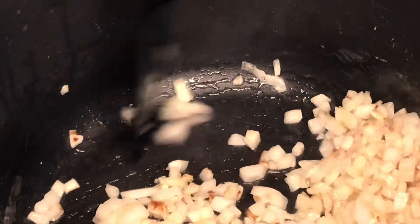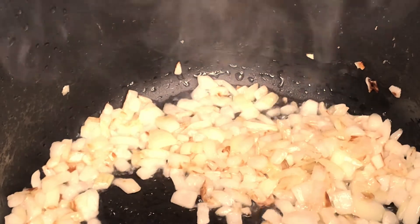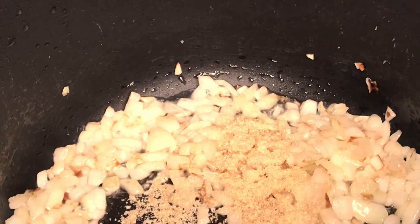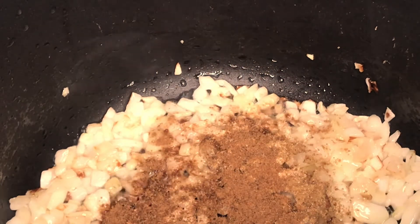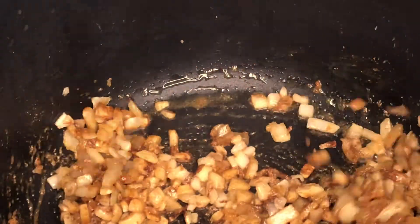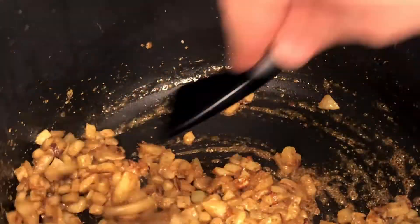Now that the onions are partially fried, it's a good time to start adding the spices. I'm going to add roughly about one teaspoon of each: a little garlic powder, a little cumin, a little coriander seeds, and then a little turmeric. Add the turmeric last because it has a tendency to turn black if you don't add the next ingredient straight away. Adding it at the end of the spice additions reduces the likelihood of it burning.